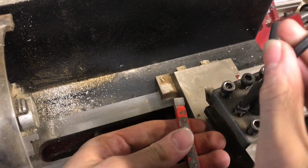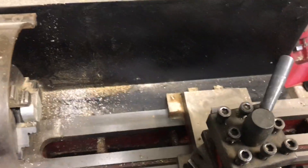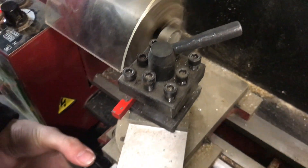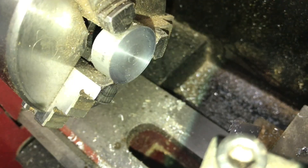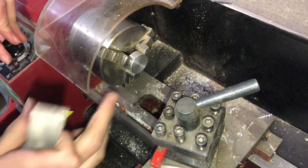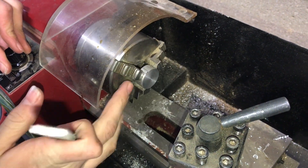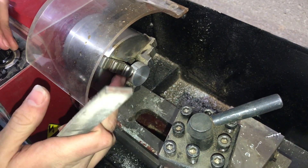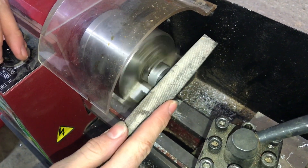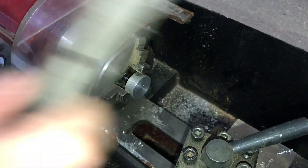Now I'm going to replace this tool with one that will work much better for facing — it has a larger radius on its corner. Now that this end is faced, I'm going to flip it around and do the other side. But before I do that, I'm going to take the burr off the edge of our face with a file, so it won't get in the way of the chuck jaws and cause it to run less true.